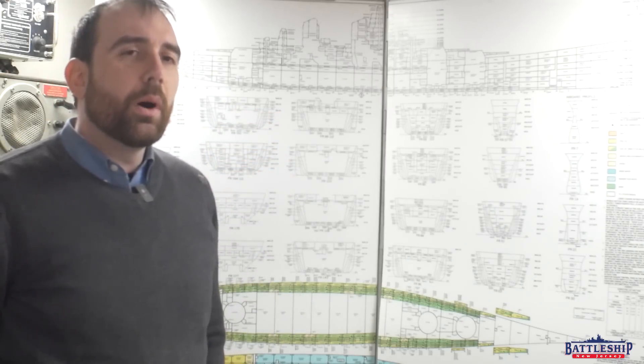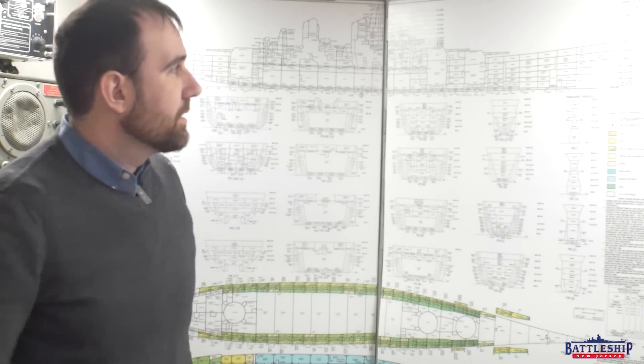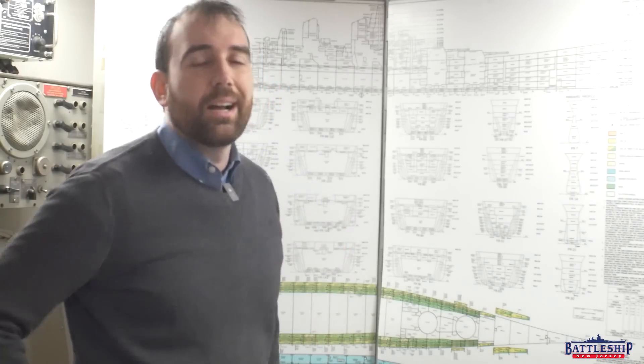That's roughly what Missouri did in 2009 for her dry docking. They flooded 18 forward tanks, primarily peak tanks up here in the bow and some of these wing tanks out on the side, and that gave them the weight to safely be able to sit down on the dry dock blocks. We're still very much planning this process and we'll talk about the actual process in a future video when we've got some more concrete information.